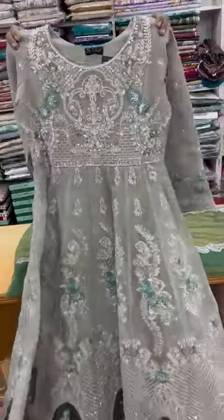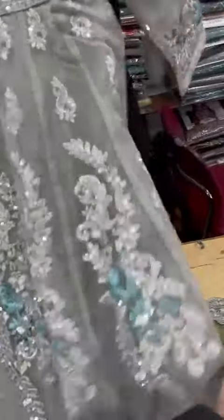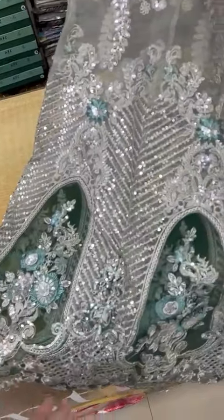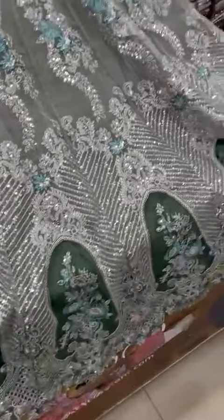It has a front side. See the border — this border has a style. It has a cutwork style, this is fully embedded. It has a front end.